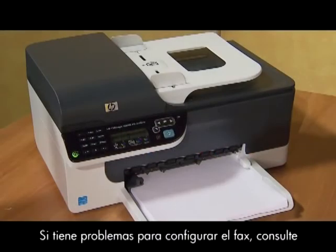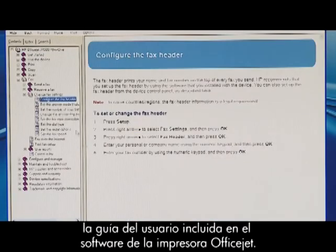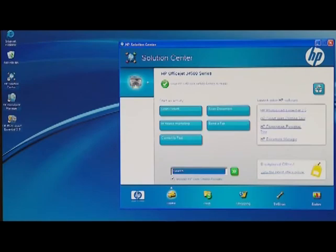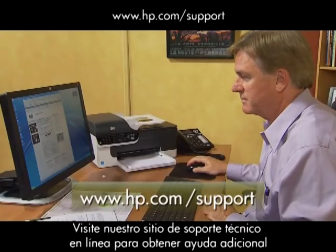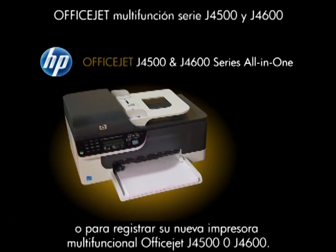If you have any problems while setting up the fax, consult the electronic user guide included in the OfficeJet printer software. You can find it by clicking the Solutions Center icon on your desktop, or use the Windows Start menu. You can also visit our online technical support site for additional help, or to register your new HP OfficeJet J4500 or J4600 all-in-one printer.